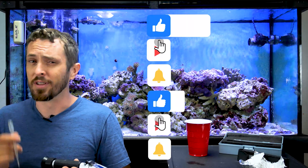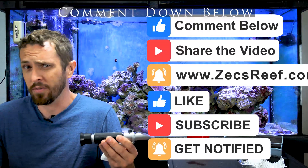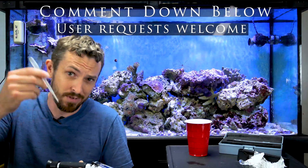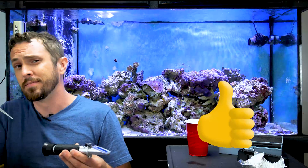Thanks for watching. Don't forget to like, subscribe, comment, and share. Tell me what you want to see more videos of in the comments down there, please. For real. Thanks. See you next time.